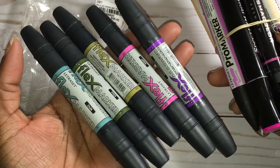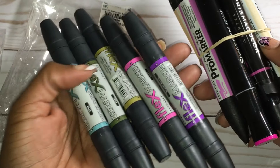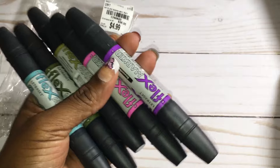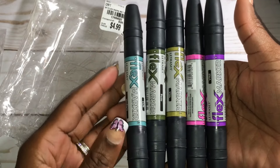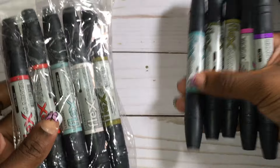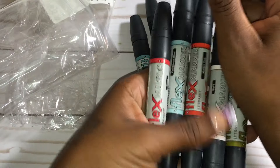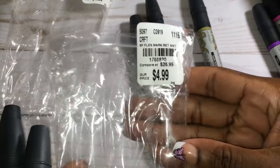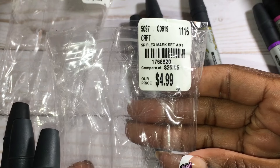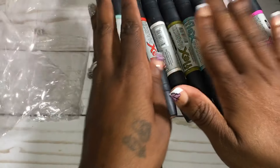They come in some really pretty colors. What I've learned is that the Flex markers are not the same colors as the Pro markers, so if you purchase the Flex markers you can't use them interchangeably with your Pro markers — which is good to know. I purchased a set of five for $4.99, so about a dollar a marker, which is not bad at all. I also purchased a second set — same thing, Flex markers. They have the same SKU numbers, so you have to look at them carefully to make sure you're not buying duplicate markers.